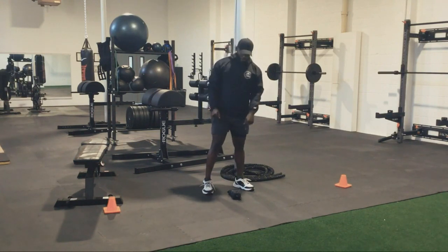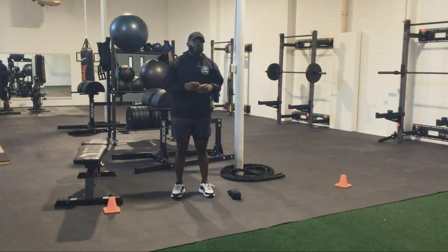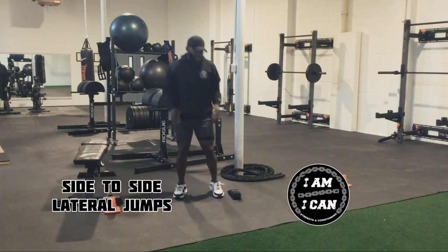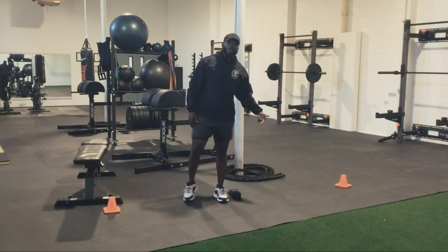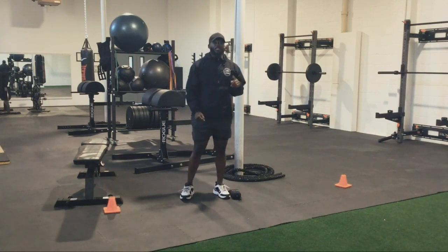For cardio, you're going to find an item. For me, I got this black rectangular box in the middle. For you, it can be a broom, a water bottle laid on the side, anything that's going to be flat for you to jump over. All we're going to do is a side to side lateral jump, going up and over the item, being continuous the entire time for 30 seconds. That's the first round.